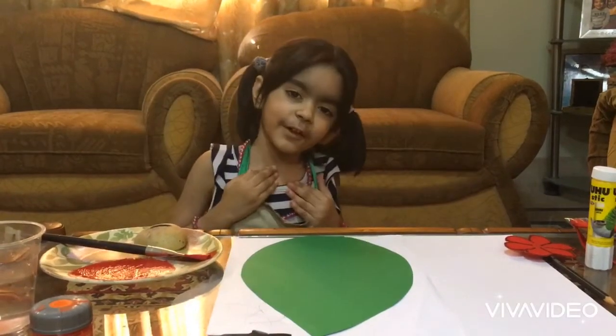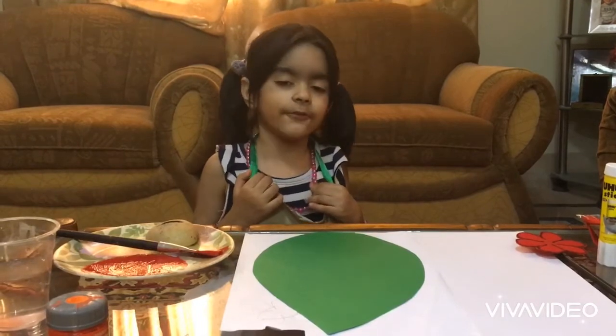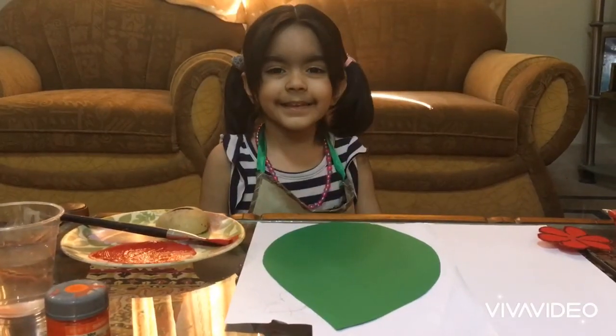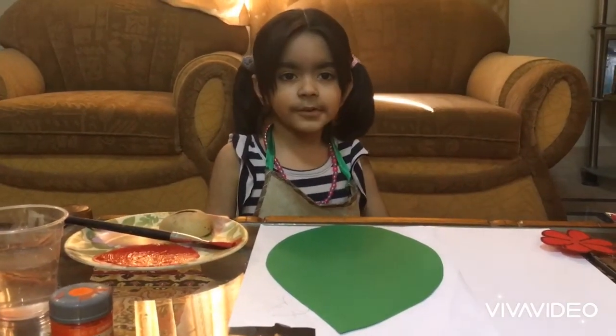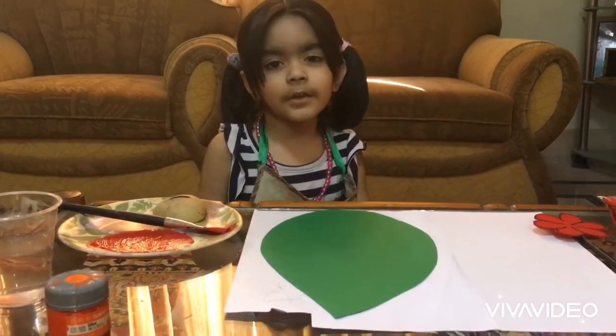Hey friends, how about you all? I find today we make a cute little ladybird leaf. I like ladybird. Do you like it too? It's very small. It's very cute.